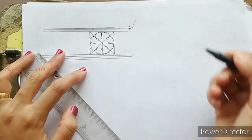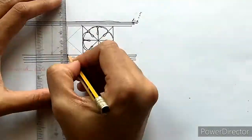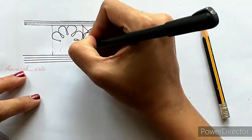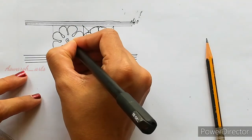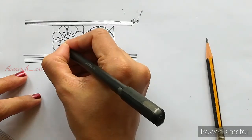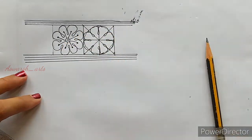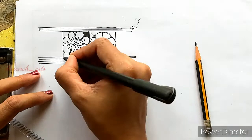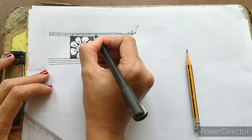I am going to use the pencil on the other side. I will show you how to shape this. I will show you the black side and the back side, and the blue lines.